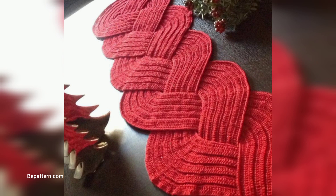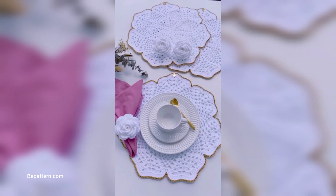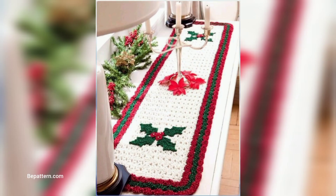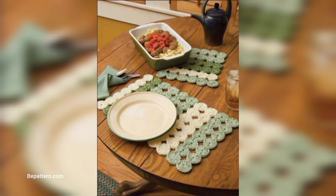If you want the complete pattern, visit my website at bepattern.com. Also visit my channel shop — the pattern creation link is below in the description box. Click there to visit my channel and website where you can download the video file.